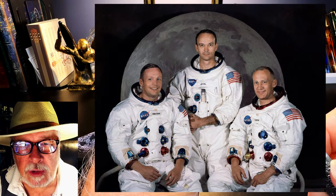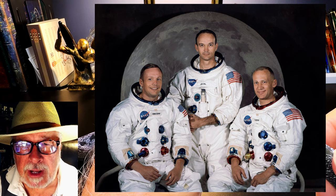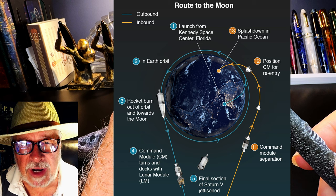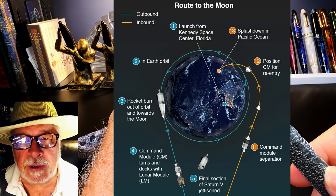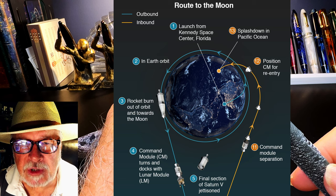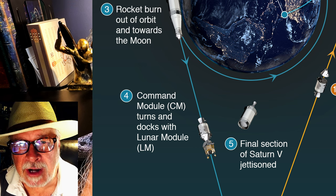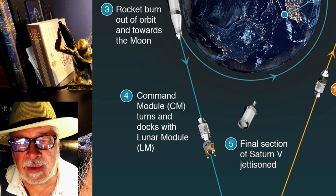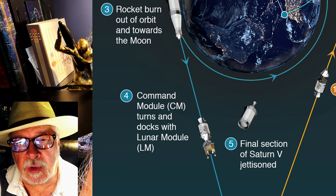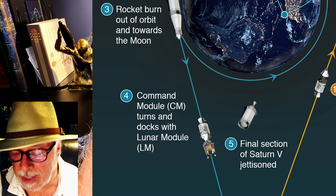The three stages of the Saturn 5 had a combined thrust of 9.3 million pounds. On July 14th, 1969, that 9.3 million pounds of thrust shot the three astronauts — Commander Neil Armstrong, Lunar Module Pilot Buzz Aldrin, and Command Module Pilot Michael Collins — into low Earth orbit. After a couple of orbits, Saturn 5's third stage was fired again and Apollo 11 reached Earth escape velocity at 25,000 miles per hour. Command Module Pilot Michael Collins then disengaged the Command Module, named Columbia, turned it around, and docked it with the Lunar Excursion Module, the LEM, named the Eagle.